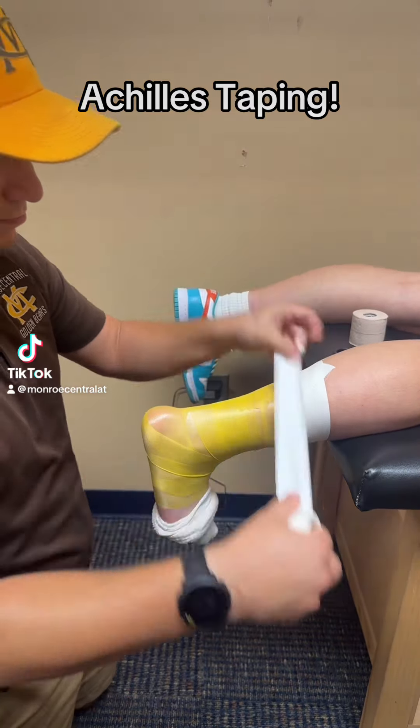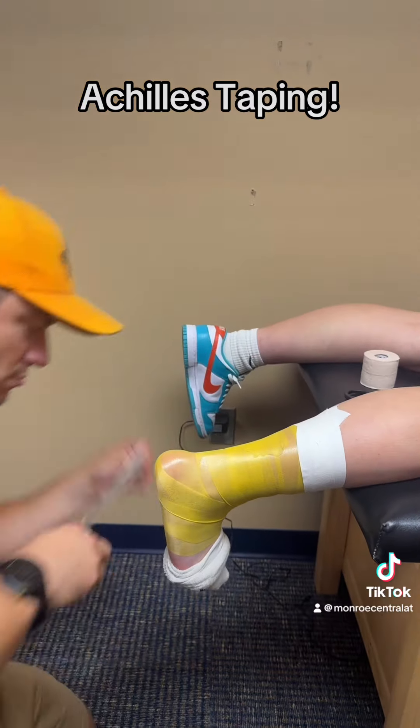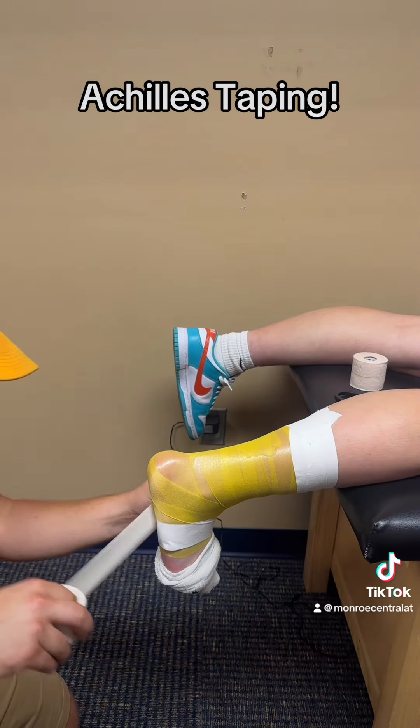Here's how I do my Achilles taping. I start off by putting pre-wrap down, then I put two anchors at the top and two anchors at the bottom.